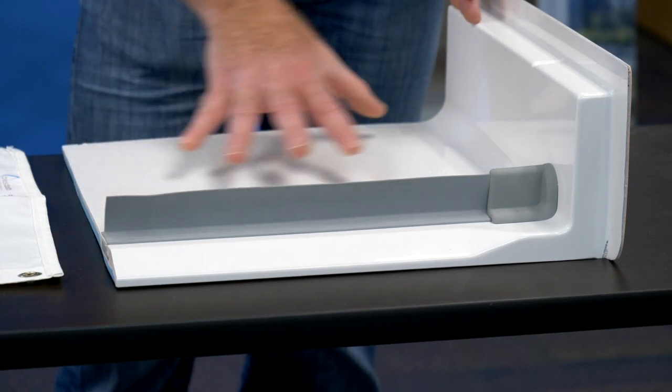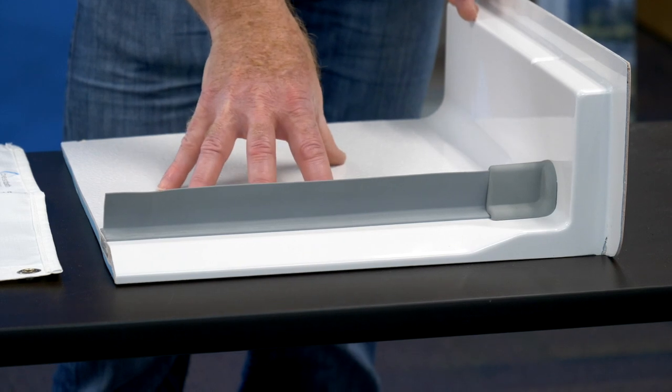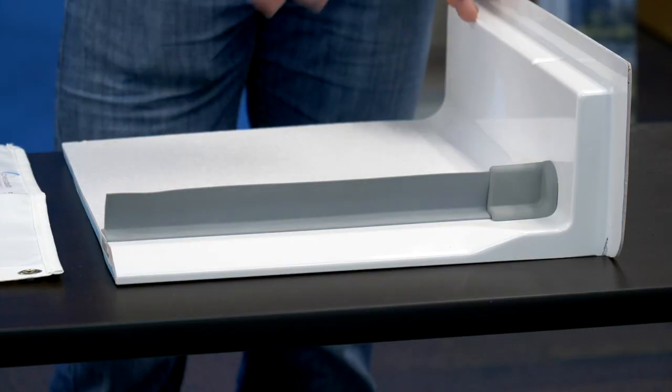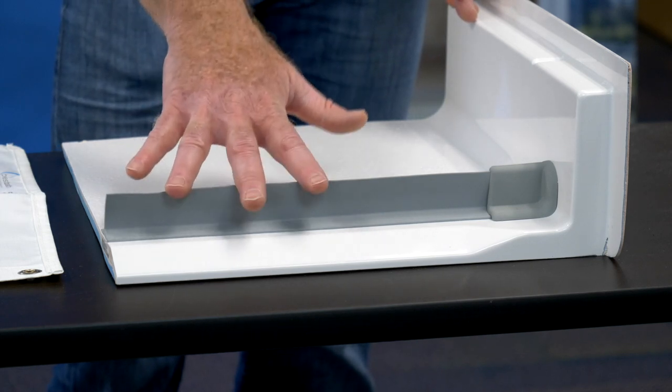We have a cutout of a Best Bath shower pan. All Best Bath shower pans are designed, manufactured, and engineered to drain properly. Depending on how you use the shower, the water stopper can provide an extra layer of safety to keep water in the shower where it will safely go down the drain. Let me show you how it works.